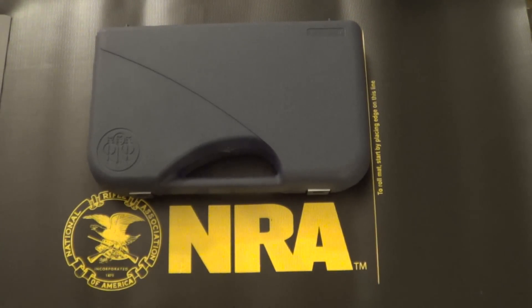Hey everyone, John here for AZ Concealed Carry. Today's review is going to be of the Beretta Nano, or more accurately known as the Beretta BU9 Nano. The BU standing for built in the US, the 9 being of course because the Nano is chambered in 9mm.